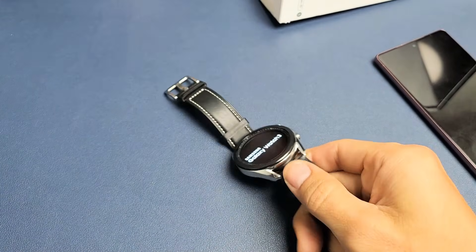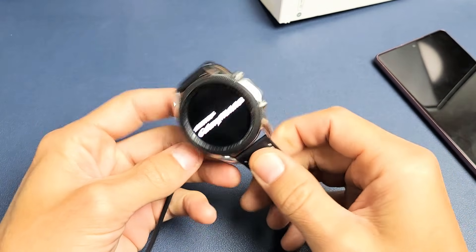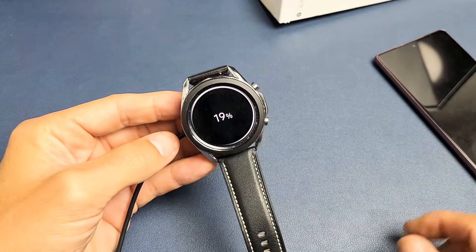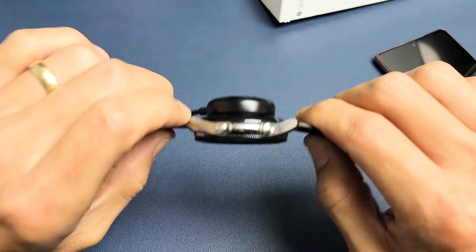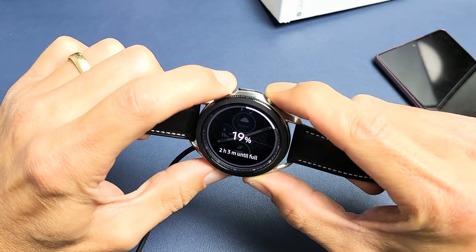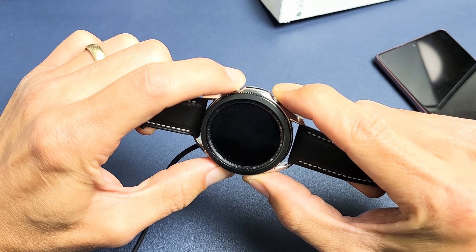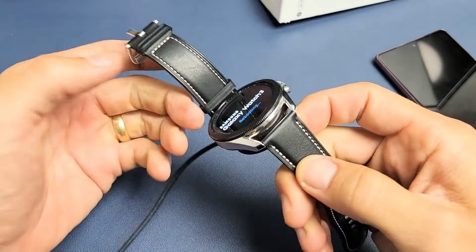Now if you're still in a boot loop, go ahead and grab your charger and pop the watch on it. So it's charging right now. While it's charging, go ahead and press both buttons — one, two, three — press and hold. Do not let go until we see the Samsung logo appear. Still holding. Samsung logo — go ahead and let go and hopefully it is out of the boot loop.